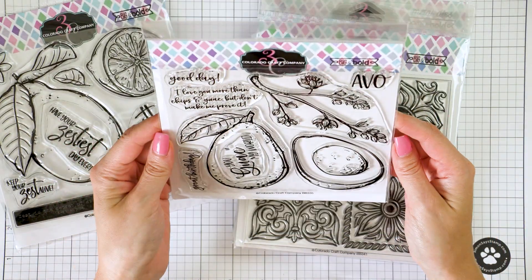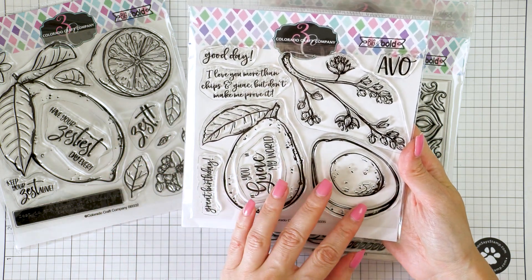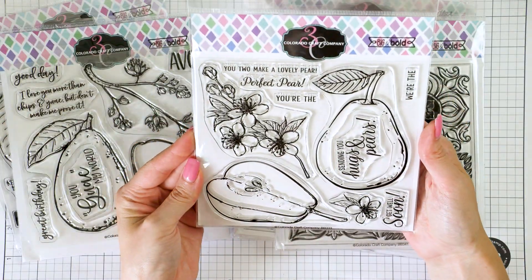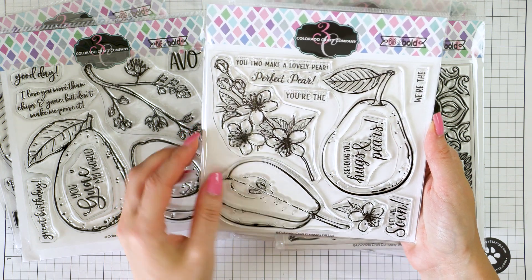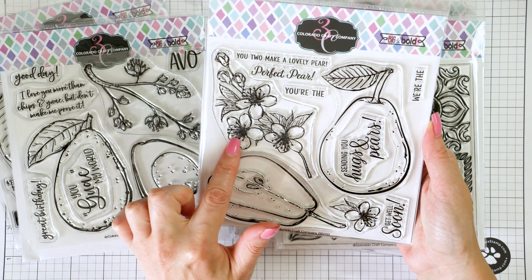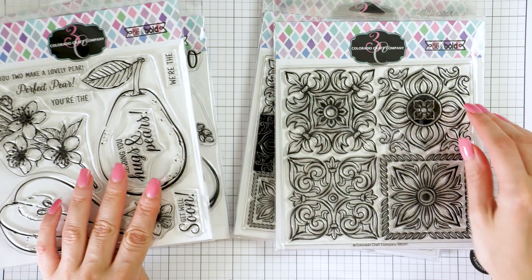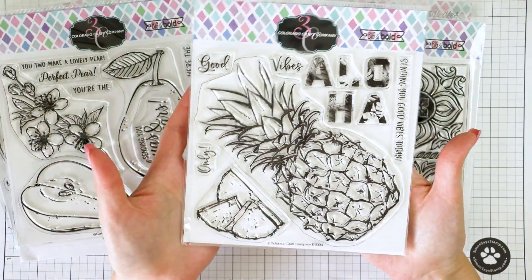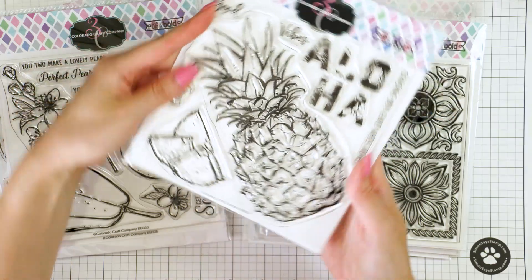The next set is Big and Bold Avocado Love — another large one, I'm looking forward to coloring it later. Next up is Big and Bold Hugs and Pears, a beautiful set. Look at that blooming branch — that alone would make a great image to color, perfect for spring cards. The pears themselves are super large and they look so yummy. I love the sentiments in this set also, perfectly paired with the images. Next one is Big and Bold Aloha Pineapple — look at the size of that thing. And the aloha letters, yes please.